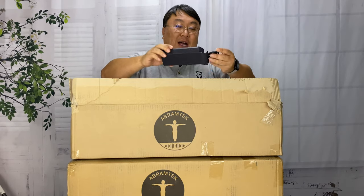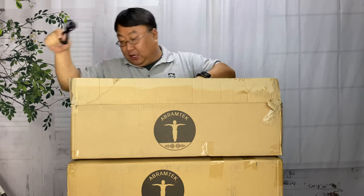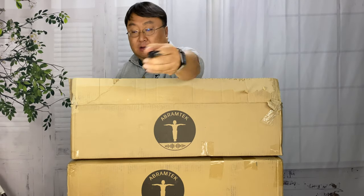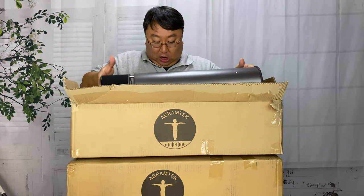I've already started to open up this box. What we have is a USB to USB-C cable here. We also have a three and a half millimeter cord right there, and then this thing looks glorious.